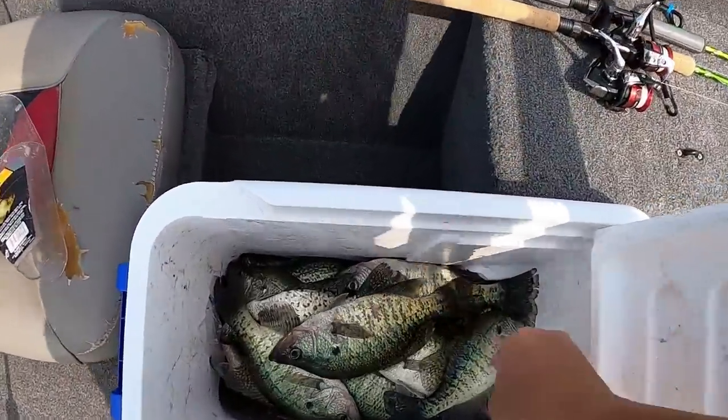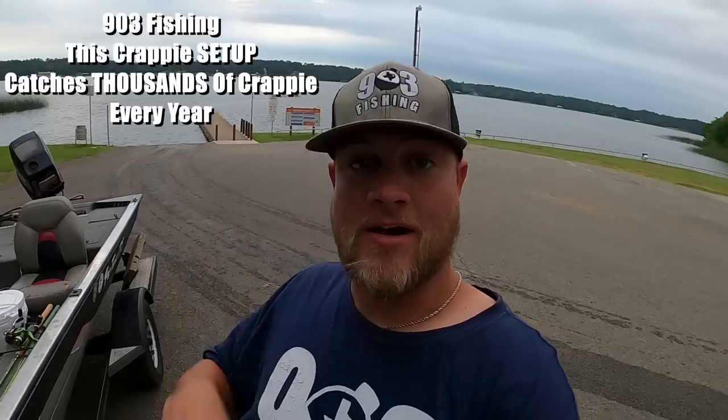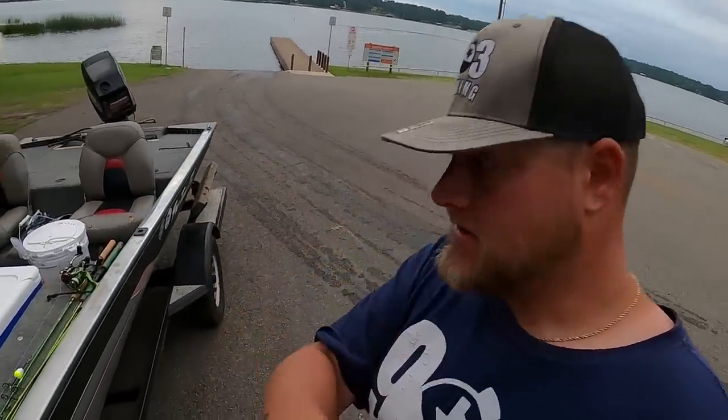What's going on YouTube, this is 903 Fishing guys. I'm back out here today — it is supposed to be 100 degrees here in Texas so I'm here early, it's about 6:20, 6:25 in the morning. That is what you've got to do when this heat really gets going in the summertime.